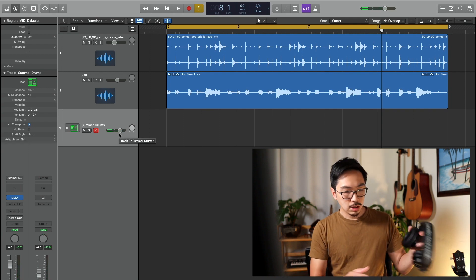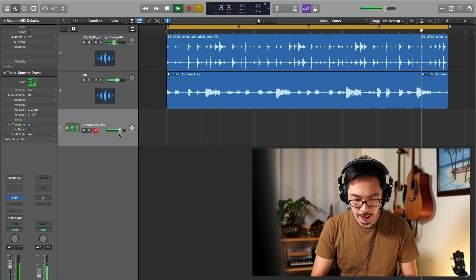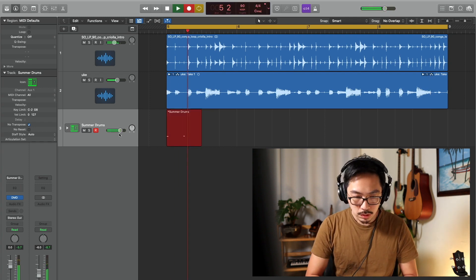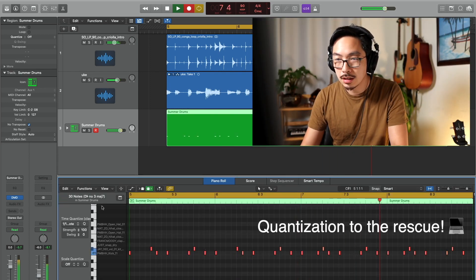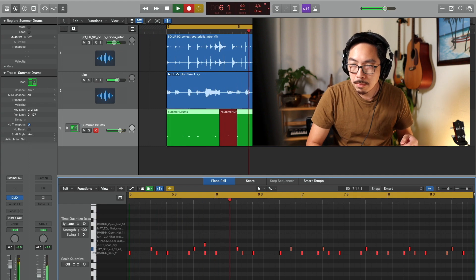Let me listen to this beat one more time. I feel pretty good, I'm just going to lay it down. I think I'm going to have to quantize this. Let's go with that — that's cool. Maybe I'll put something on the and of 4. I feel good. This is good. Let's add some U-bass.